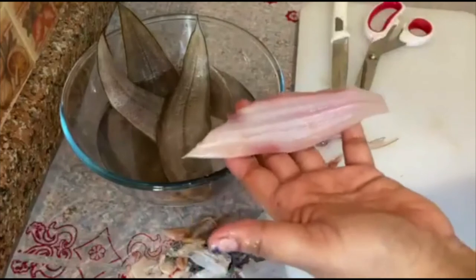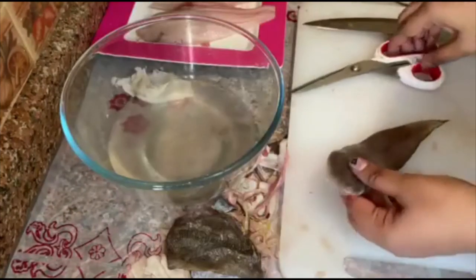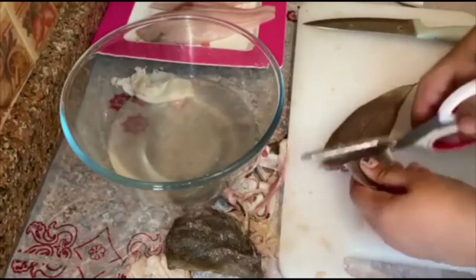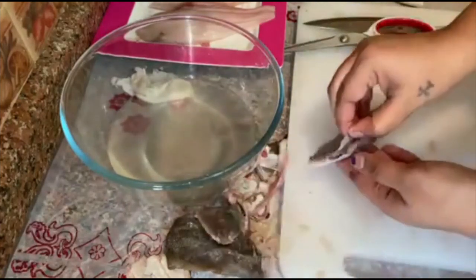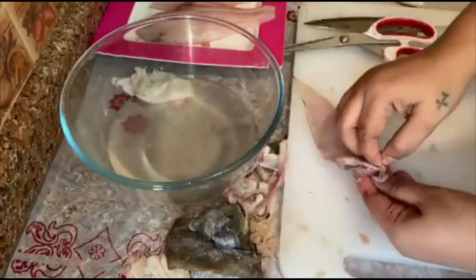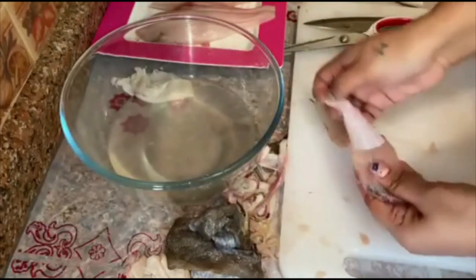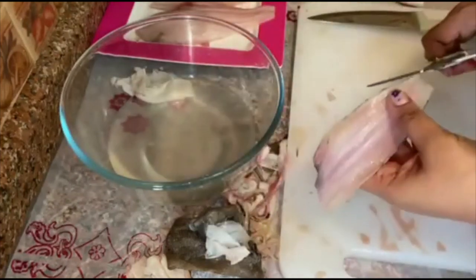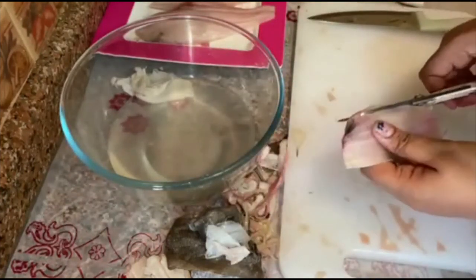Here it is — super easy! I am going to show one more. Just cut the head, then cut the skin off — which is very easy, it comes when you cut the head. Turn around. Super easy, isn't it? Just cut the sides.